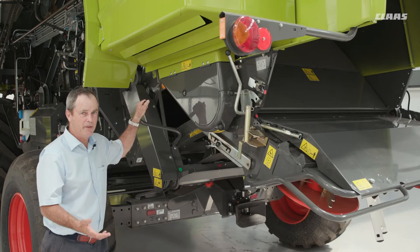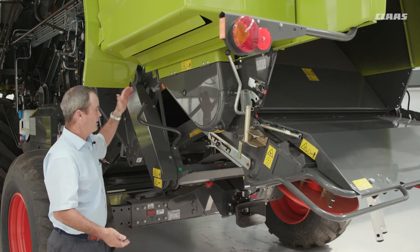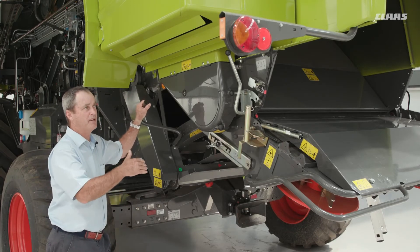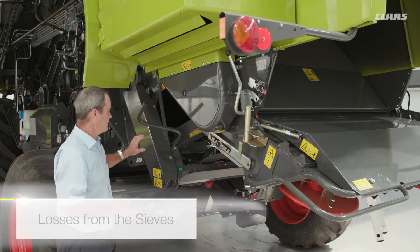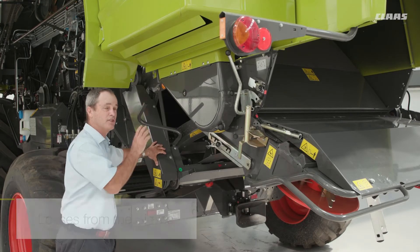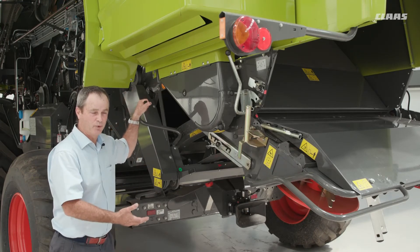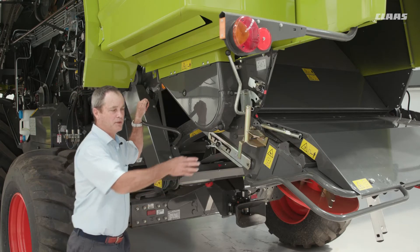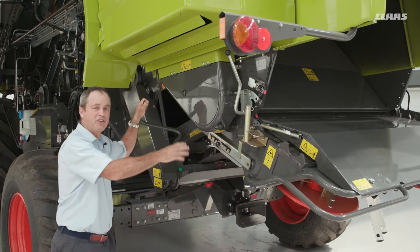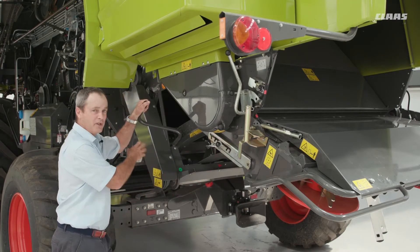One of the ways to help identify the source is by using your straw chopper and chaff spreader. To work out losses from the sieves specifically — not the total losses, just losses from the sieves — take the chaff spreader out of work, put the chopper into gear, and spread the chopped material as wide as you can. Everything behind the combine will then be from the sieves.